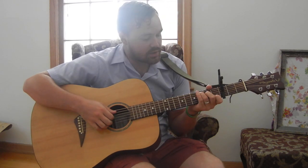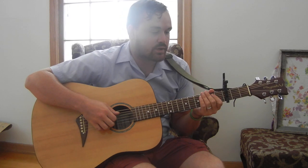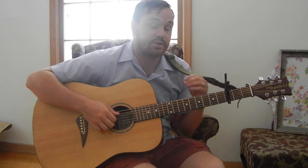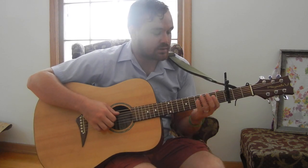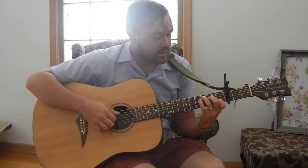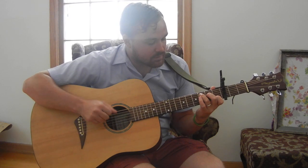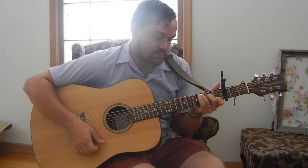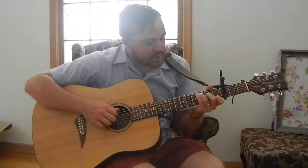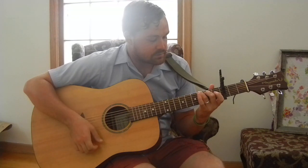So basically that's going to be your strum pattern right there. And then for the chords that he uses: he uses the C and G, but he uses a G over A minor and an E minor. The C would be X-3-2-0-0-0 or X-3-2-0-1-0, which I use the 1-0. And then the G would be 3-2-0-0-0-0.